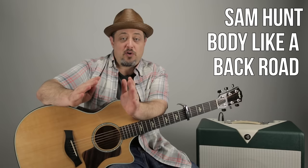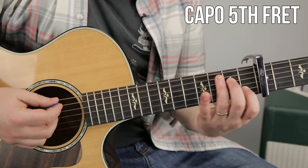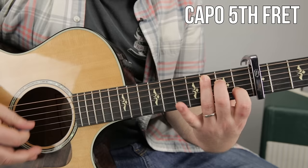Hey, what's up you guys, Marty Schwartz here of Marty Music. Thank you so much for supporting my project. We're gonna break down Sam Hunt's 'Body Like a Back Road.' It's the same four chords over and over with a little bit of rhythm to it, but let's learn it — here we go.